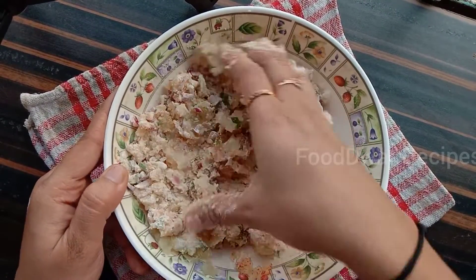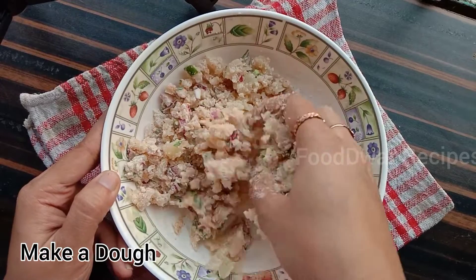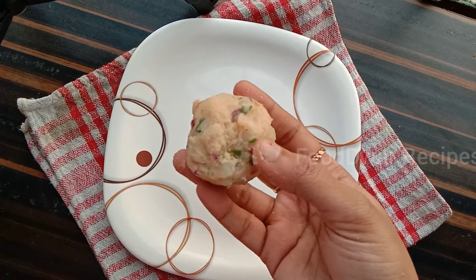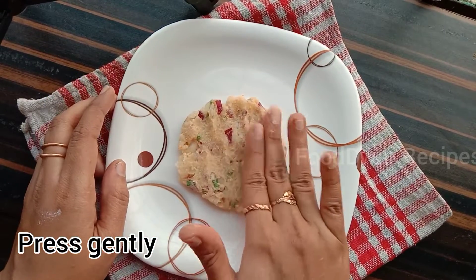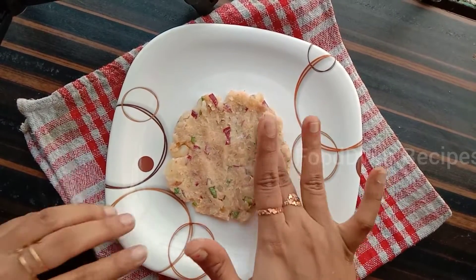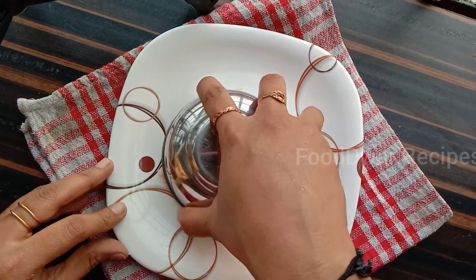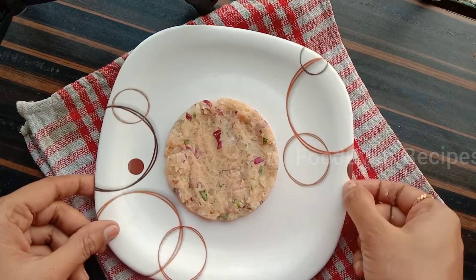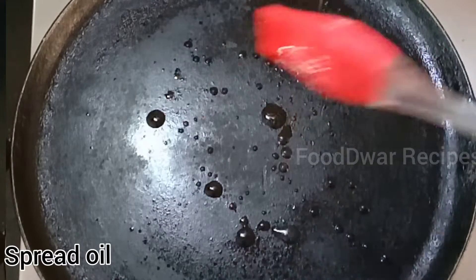I am going to mix it in a simple way. I am going to put a plate on the wheat flour and dust. I am going to press it and make a mini kulcha. We will press the plate a little bit and spread it on the wheat flour.